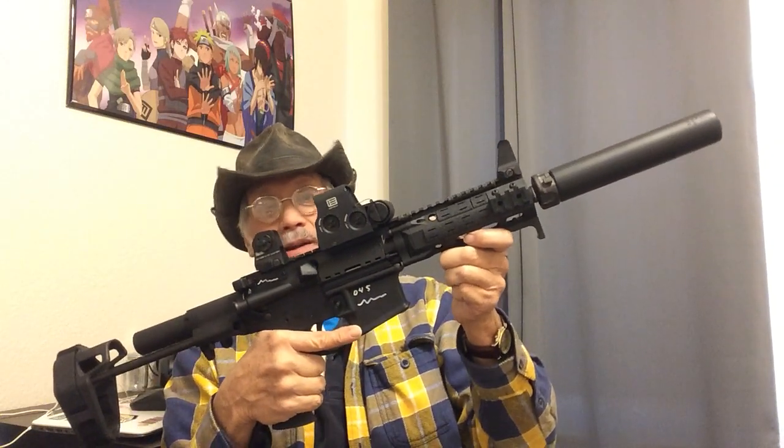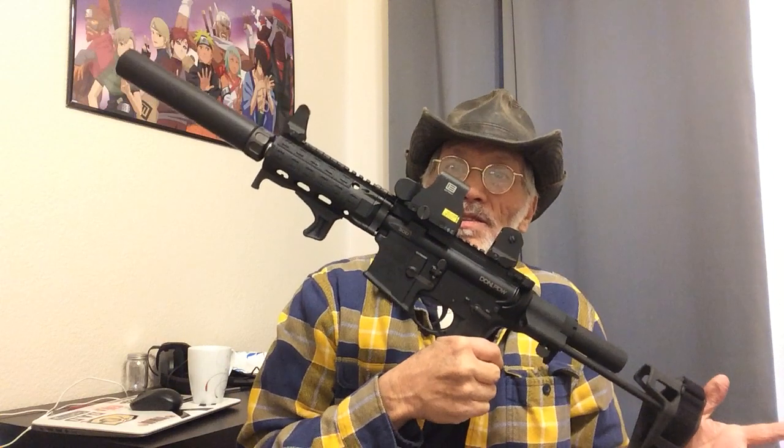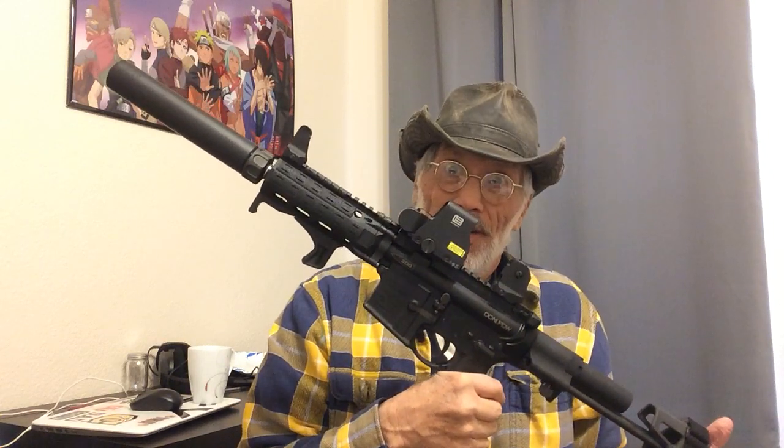All right. So think about it, guys — if you're thinking about it, stop thinking and just go out there and do it. Get yourself one. You'll be glad. Because you know darn well, someday nobody's going to have any of these. But we will.